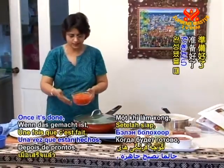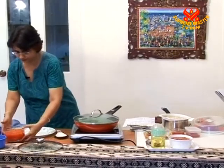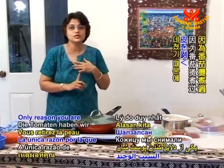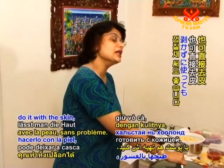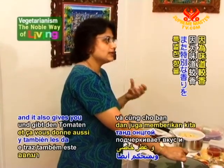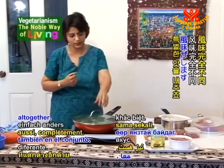Once the tomatoes are done, the chopped tomatoes will look like this. The only reason we take off the skin is because we blanched them. If you use raw tomatoes, you can cook them with the skin — not a problem. But blanching is better because it brings out the flavor, the aroma, and gives a different taste altogether.